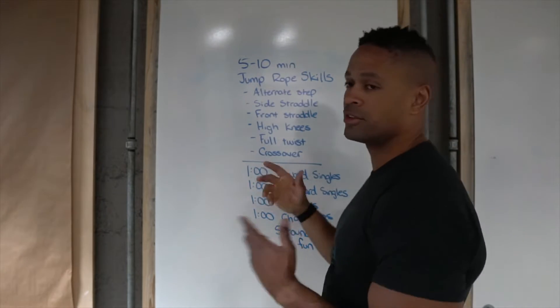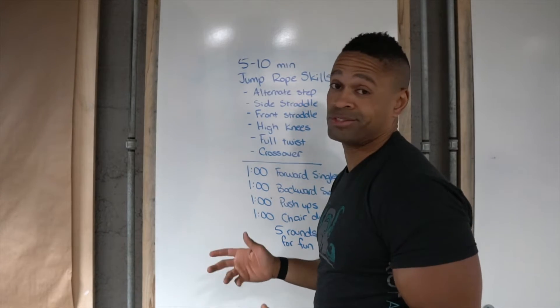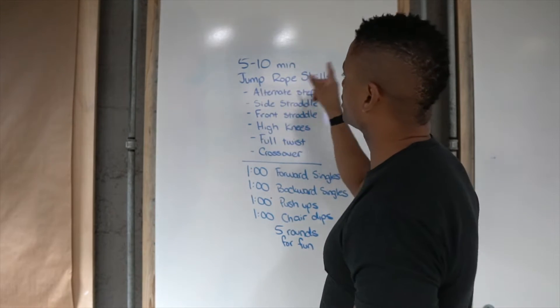So today we've got 5 to 10 minutes, and this is based on your abilities, your desire — you choose how fit you want to be. It's totally up to you. So 5 to 10 minutes of jump rope skills.